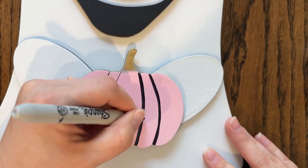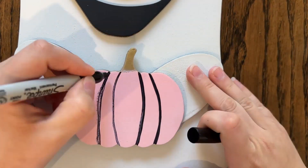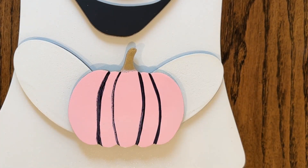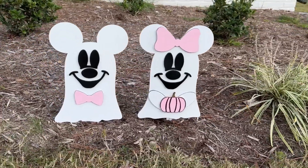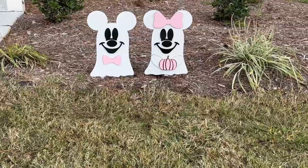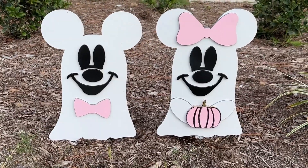Once everything dried I did spray a couple of coats of polyurethane on the front and back of the ghosts, just to help protect everything from the elements outside. So this is the final product. I hope you enjoyed this tutorial. If you could give this video a like I would greatly appreciate it, and if you like this content check out my channel for more and I'll catch you guys in the next one.